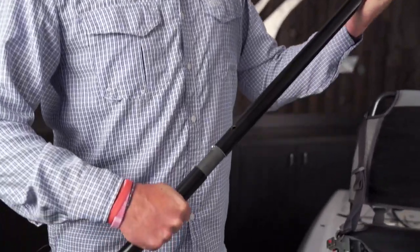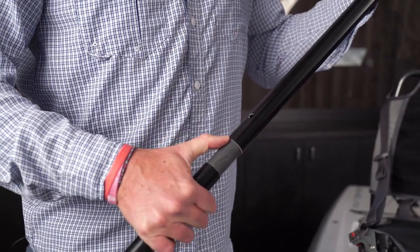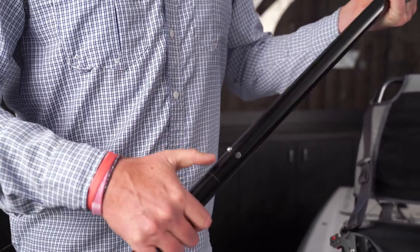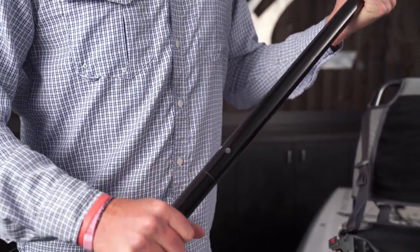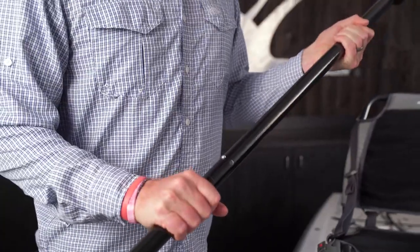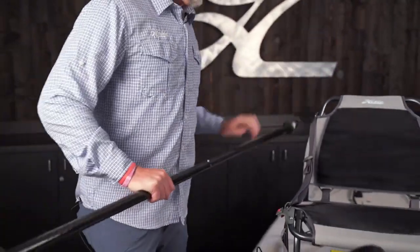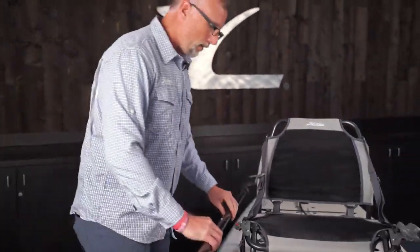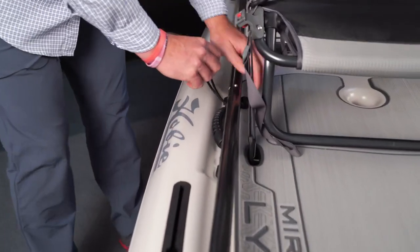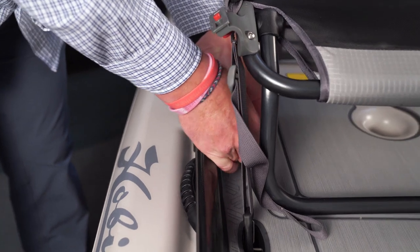To put your paddle together, slide the ferrules together, depress the button, and then turn it until it locks. You may also adjust the paddle to have more feather. To store the paddle on your Links, lay it down on the right hand side of the boat and use the bungee and ball to leash it to the side.